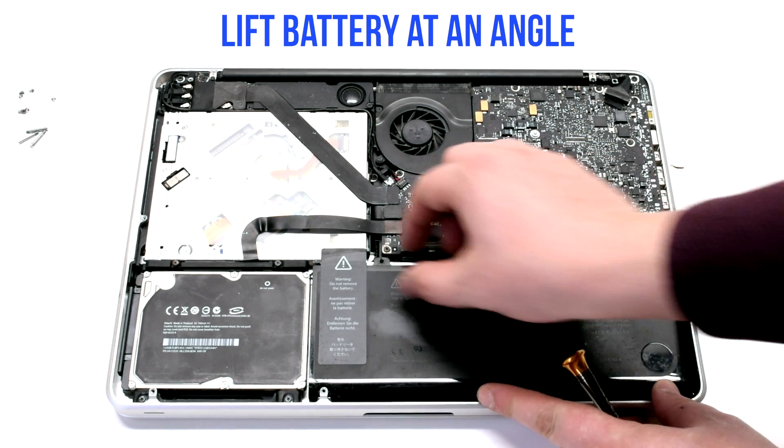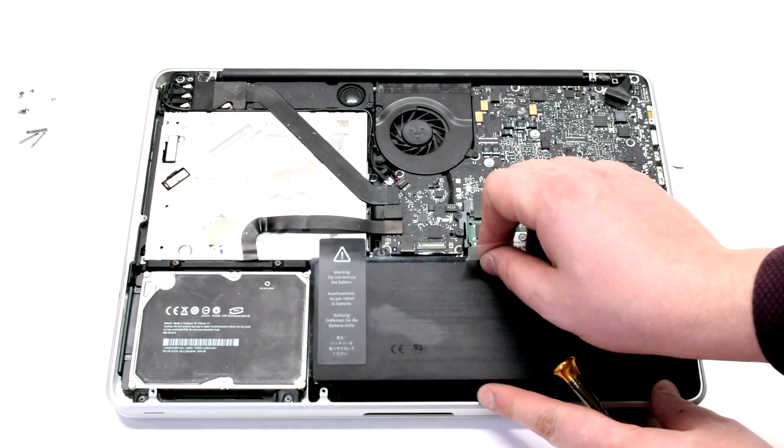Lift the battery up at an angle. Peel back the tape near the DVD drive.